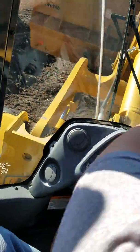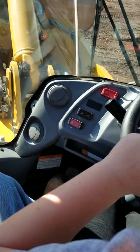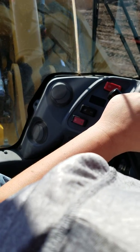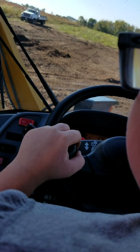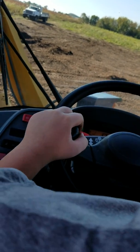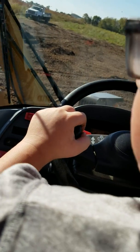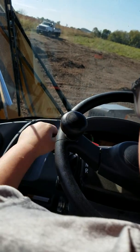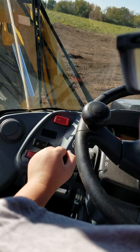Turn left. Lift up on your bucket. And dump it. There you go. Now, reverse out of it. There you go.